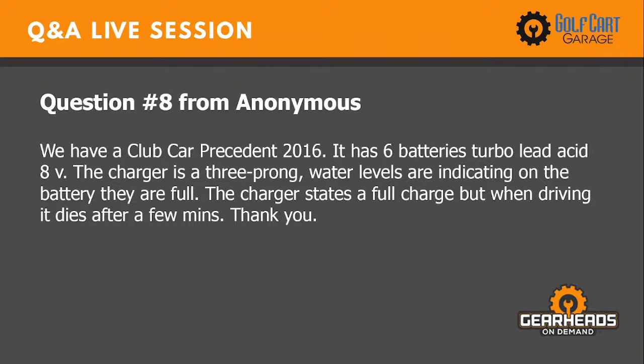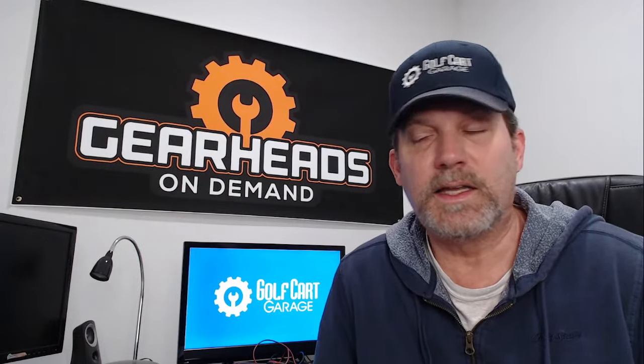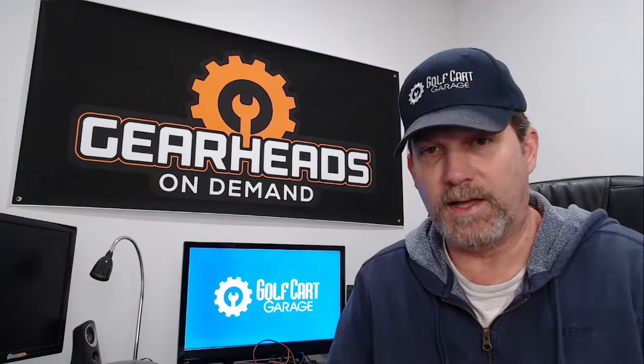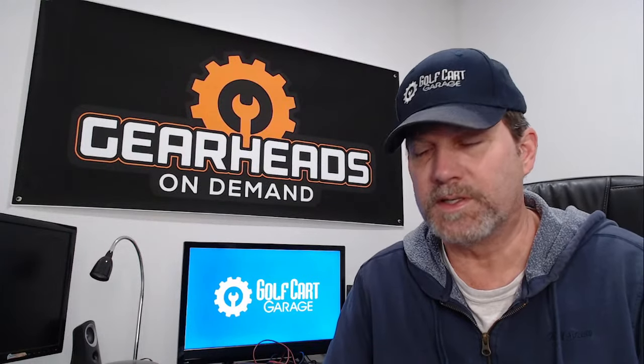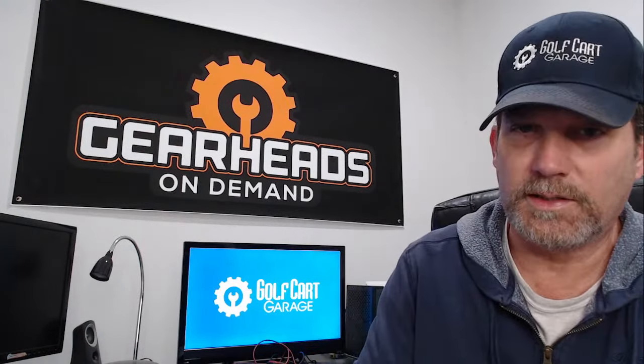Question number eight: 2016 Club Car Precedent with six 8-volt lead-acid batteries. The charger shows a full charge and water levels are full, but when driving it dies after a few minutes. The charger saying full charge — the only way to verify that is to get actual battery readings with a voltmeter. That's the only way to be sure the charger is working correctly.